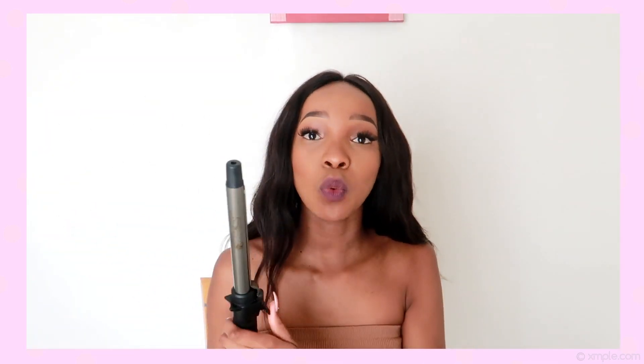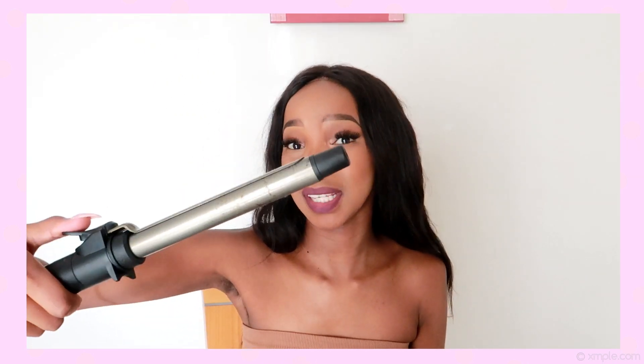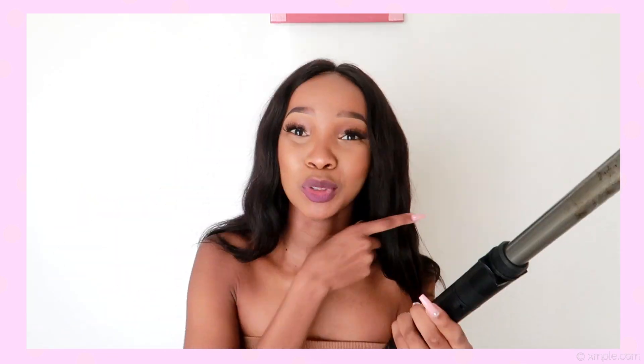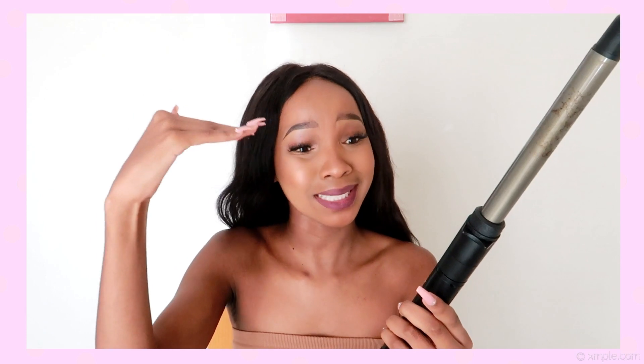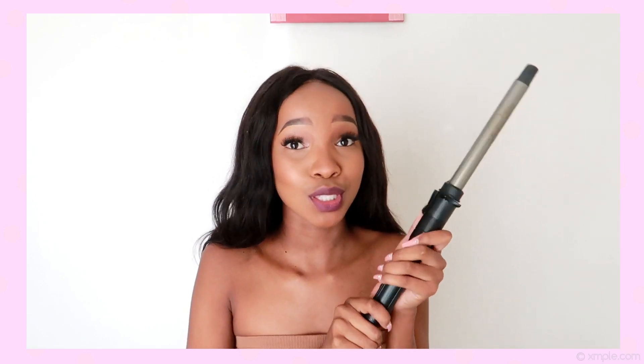Hi! So right now this hair — I did curl it but the curls are like dead right now. The curling wand I'm gonna use is actually my mom's; she bought it when she went overseas. I'm sure you guys can get something like this from Clicks. Try to find one that has this kind of barrel, and heat-wise, this one reaches up to 220 degrees, so that's a lot of heat.